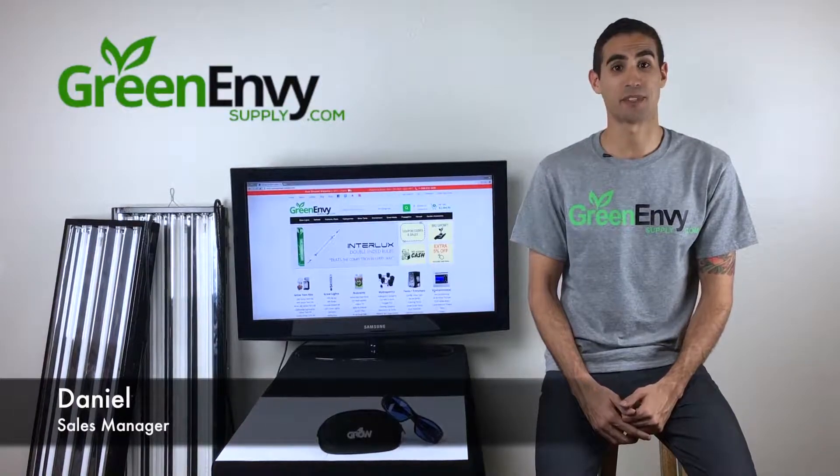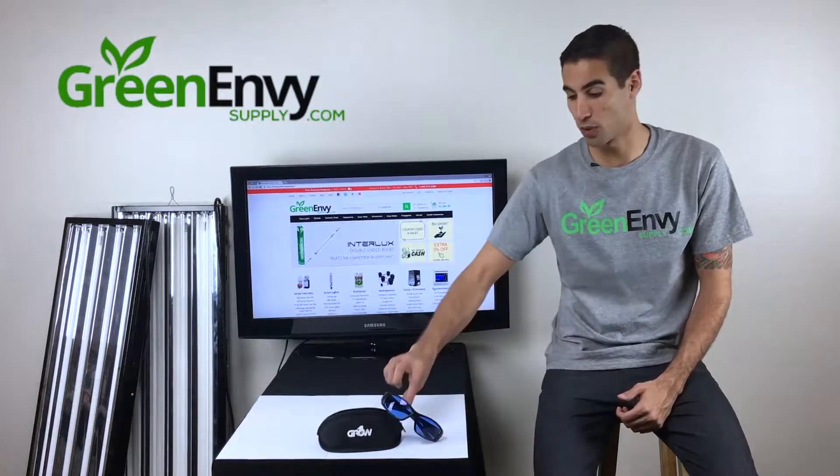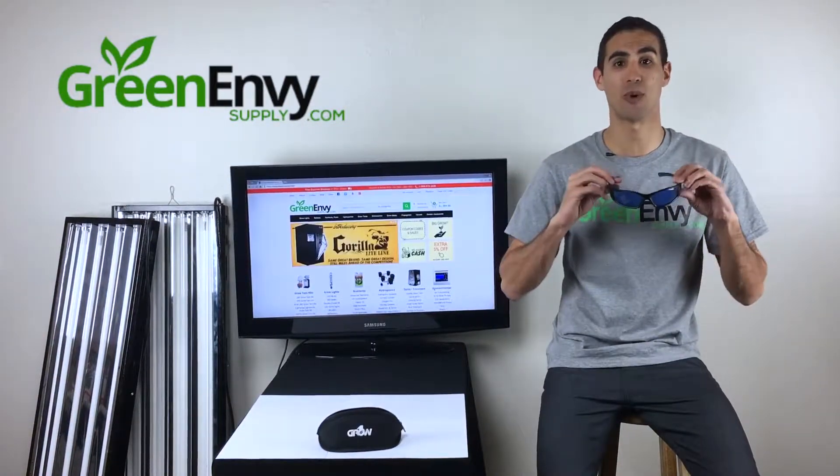Hey guys, this is Dan at GreenEnvySupply.com, and right now we're going to do a product spotlight on some HPS grow room glasses.